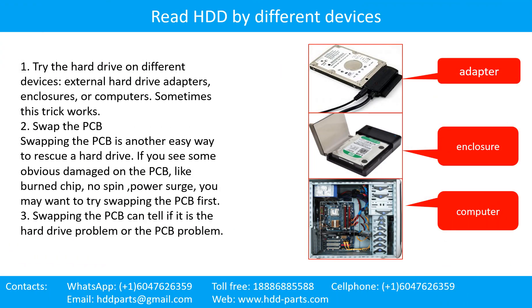There are some simple ways to recover data from a hard drive. One of them is to try to read the hard drive by different devices, like different external hard drive adapters, computers, or enclosures, because different devices use different ways to read a hard drive and sometimes this trick works. Another way is swapping the hardware PCB board, which can fix problems caused by the PCB board. There is a cost in swapping the PCB board, but it is way cheaper than sending the hard drive to a data recovery firm.